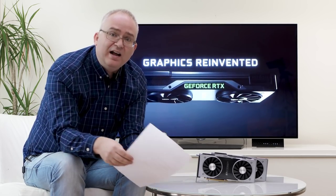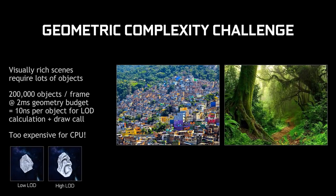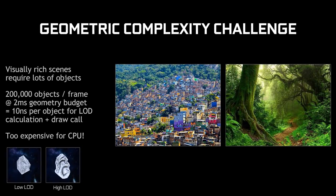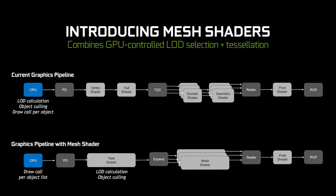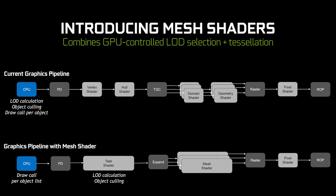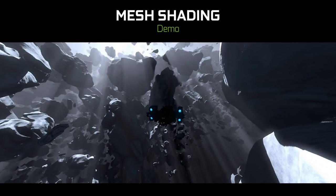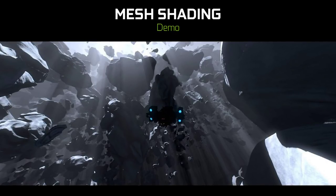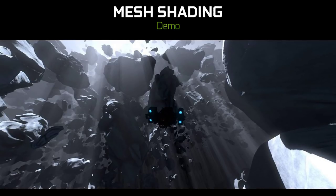There's so much to Turing to cover. Mesh shading: this new technique basically allows the GPU to do things like LOD calculations and object culling tasks which are typically done on the CPU. Typically there is a draw call per object which is massively CPU intensive — if you've pushed up the extended draw distance in GTA 5 or Watch Dogs 2, you're asking the GPU to push out massive levels of detail including stuff you're not likely to see. Mesh shading rationalizes the entire LOD process; everything is refined to a draw call per object list. We saw an asteroid demo where it was handling LODs on the fly — quite impressive to behold.